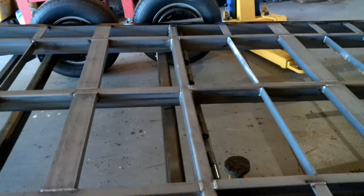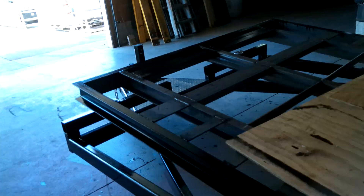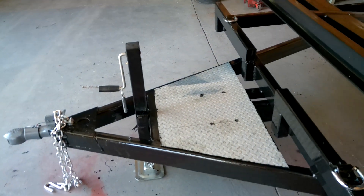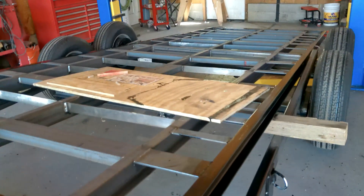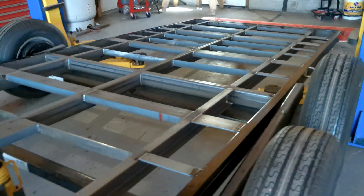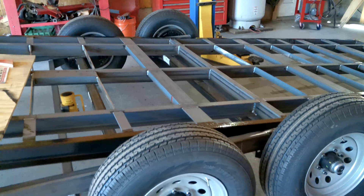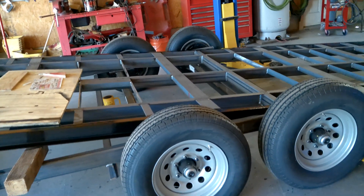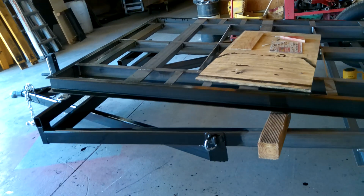It's going to be about 19 feet length of bed counting the ramp, and the tongue is four feet with a 3,500-pound crank jack. Total capacity is going to be about 10,000 pounds, so you can haul about 7,000 pounds of load capacity. I've got a first coat of paint on there including hard-to-reach spots. I'll be making another video when this thing is completed.